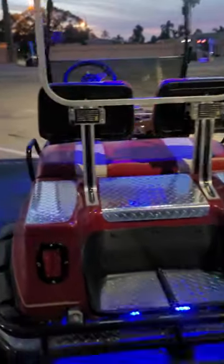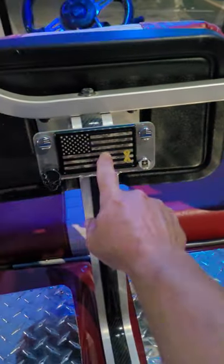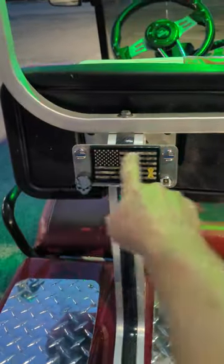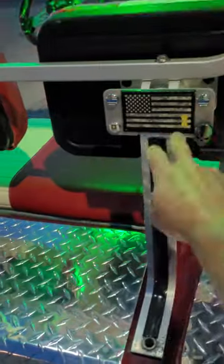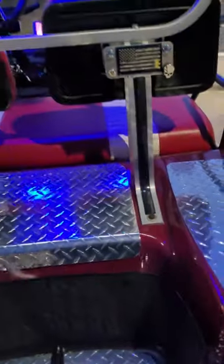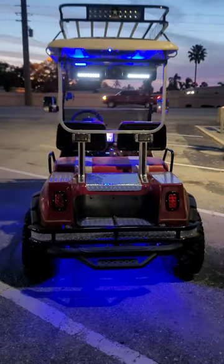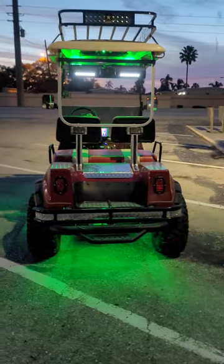Oh, I forgot something — for my military people: the army, the police — a MOLLE mount right here. It's like a carbon fiber trim that I set in there. Beautiful car. I hope you guys like it — any questions, just let me know.